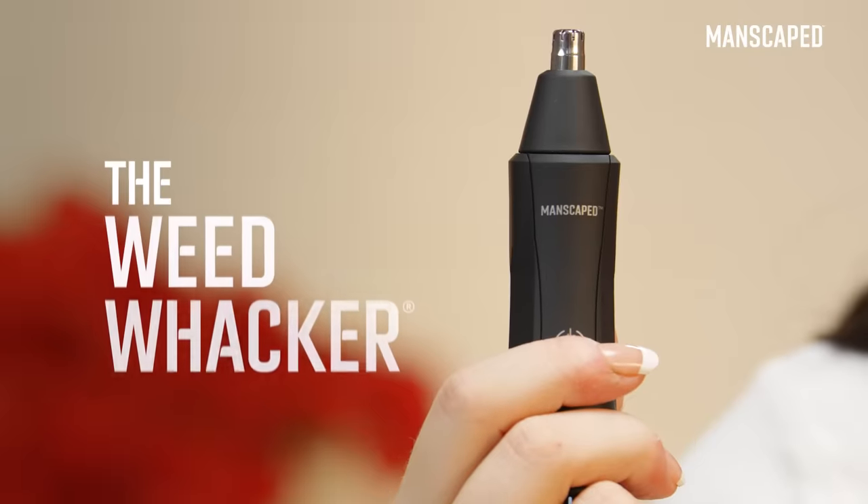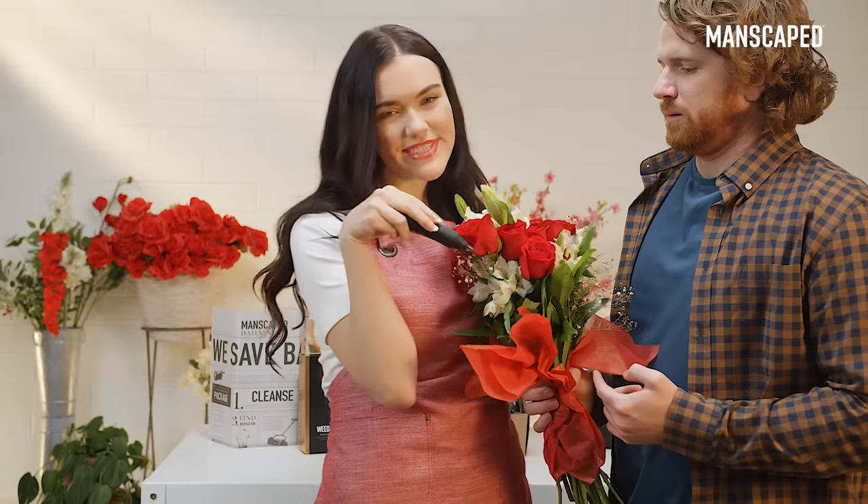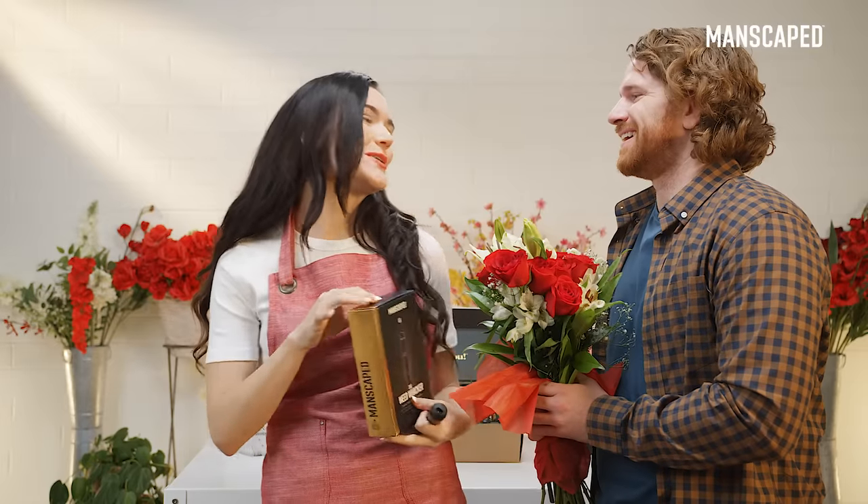The Weed Whacker trimmer is also included and helps to clean up those more sensitive holes — you mean your B-hole, plus your nose and ear holes.